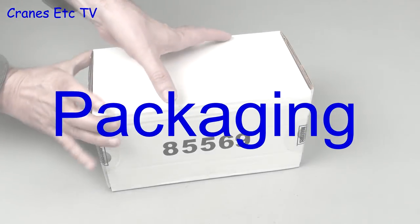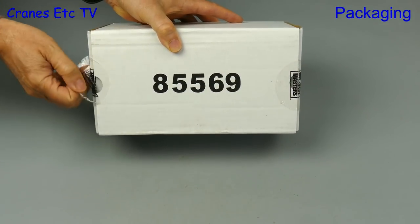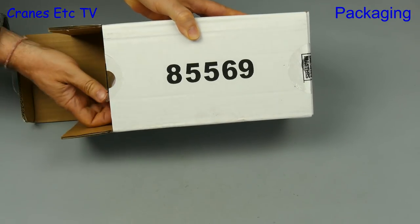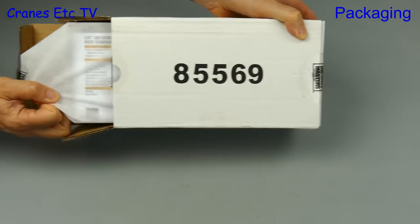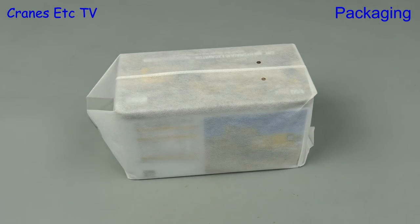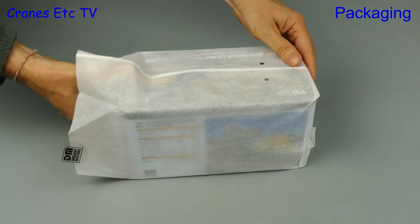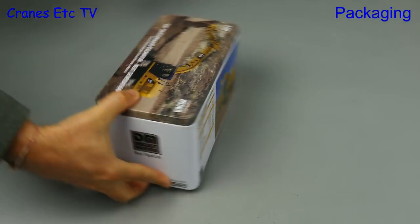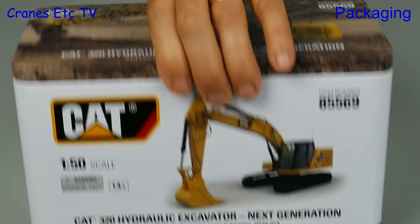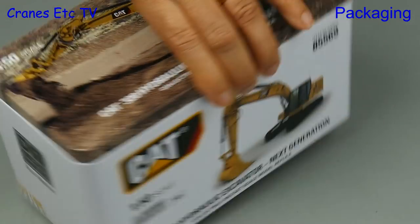The packaging of all the models is of the same standard, so we'll look at the Caterpillar 320 to see how it looks. They all come in the typical Die-Cast Masters standard packaging, beginning with a white outer shipping carton, and inside that there's a white nylon bag that protects the model's tin. The quality of the artwork and the printing on the tin is excellent, and on the back there's information about the real machine.